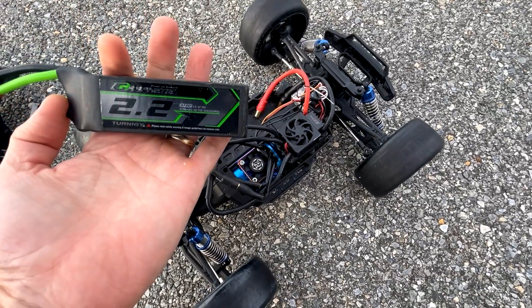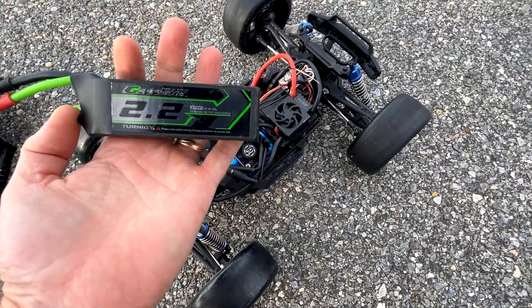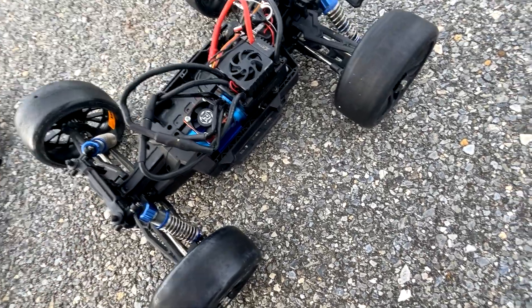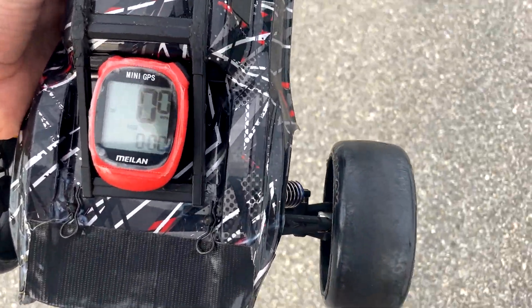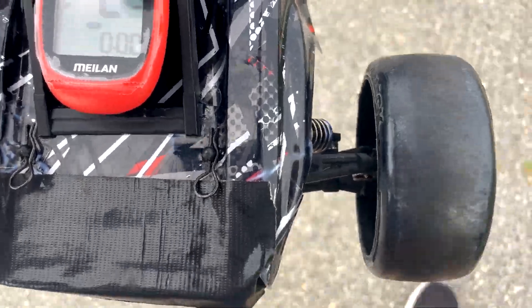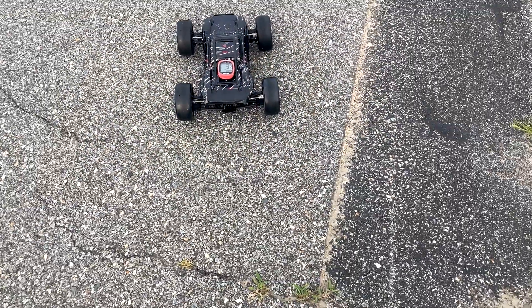I have my Turnigy Panther 3S 2200 milliamp hour battery — my fastest 3S battery in this size. I'm going to go ahead and get it in here and get the truck buttoned up. The GPS is zeroed out and reading. Here we go — 3S run.